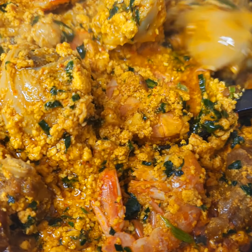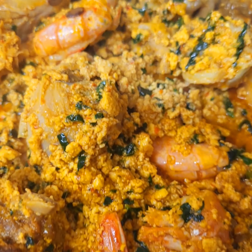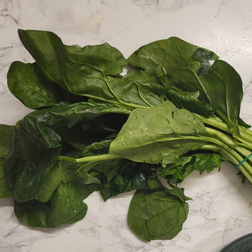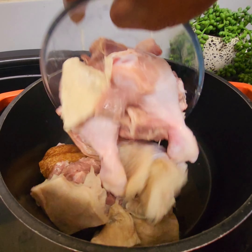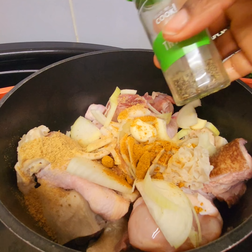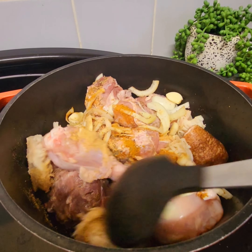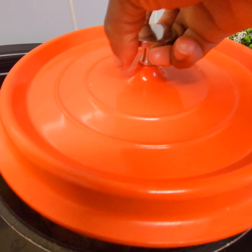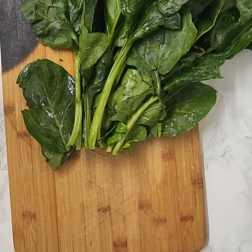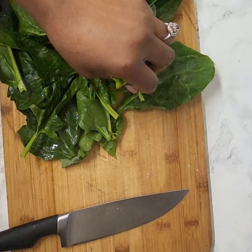Hi guys, today I share how I cook my egusi soup. I'm going to introduce all my ingredients. I have goat's meat and tripes. I'm going to start off by seasoning my tripes and allow it to sweat out its own water.